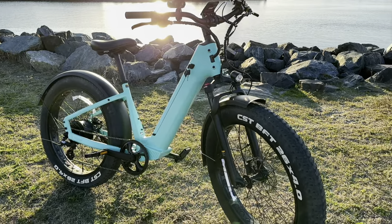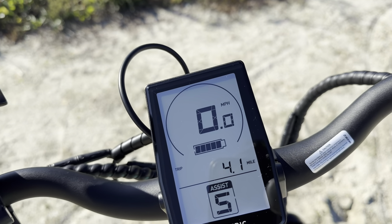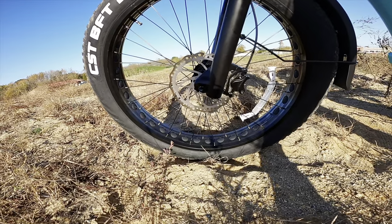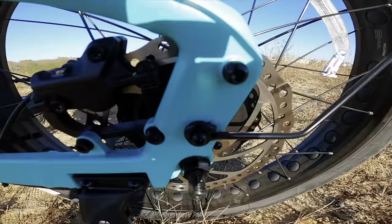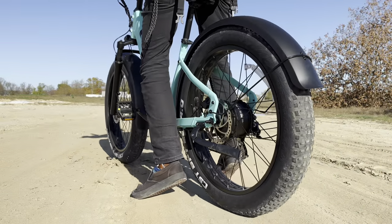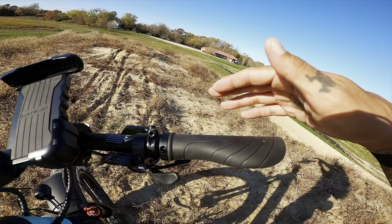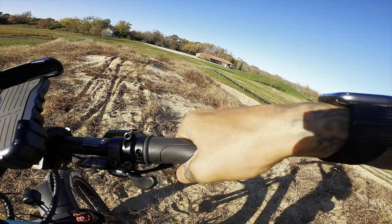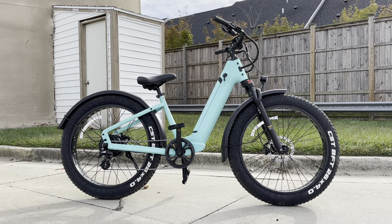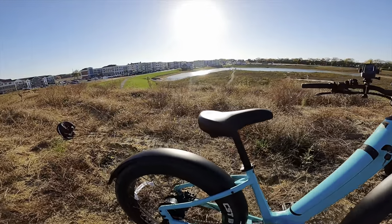The frame of the Nomad One is made out of aluminum alloy, and they do a great job of cable management running it through the frame — it looks very clean. It also has a thumb throttle on the left side, a 3.5-inch backlit LCD display showing speed, trip, battery, and assist levels, and a high-output LED headlight up front. The bike is equipped with 180mm rotors front and rear, CST BFT 26x4-inch fat tires with a puncture-resistant liner, and ergonomic sticky grips on the handlebars.